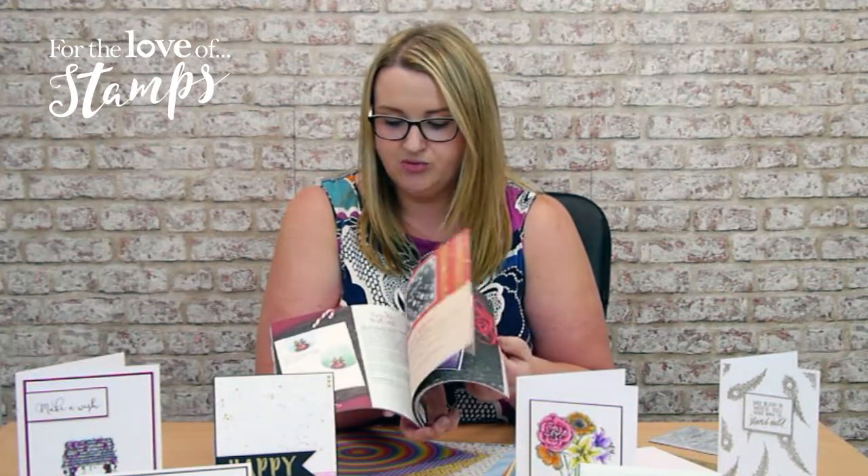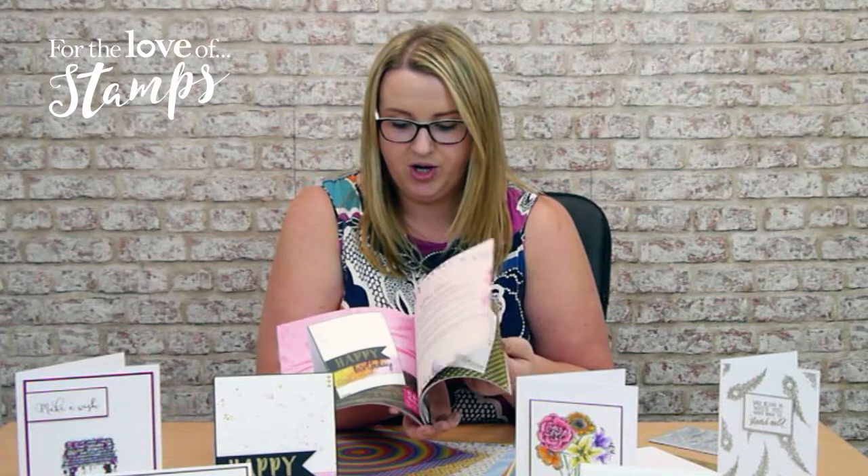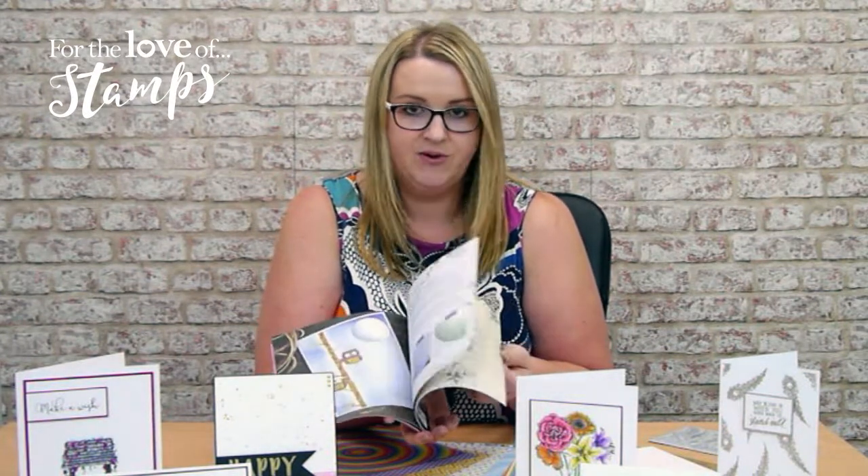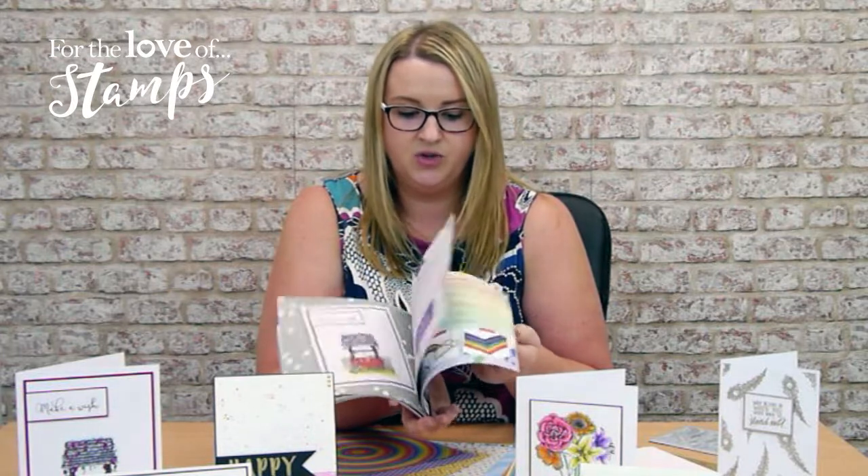It's got loads of techniques, loads of hints and tips, loads of great photographs so you can see exactly what you're hoping to make here. It's fabulous — sort of inspiration, education — it is just wonderful.